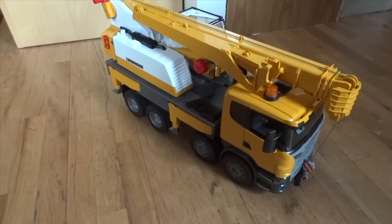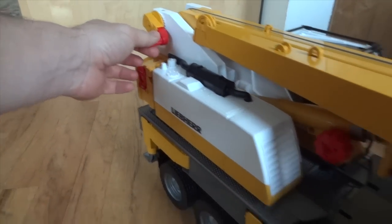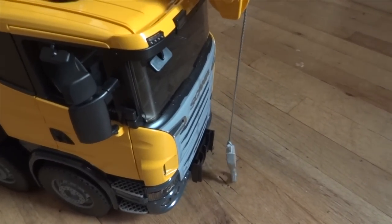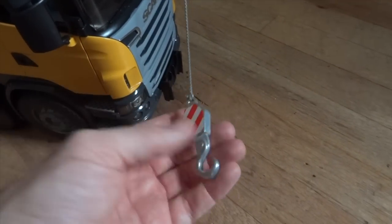Before we can raise the crane's arm up, we have to release the hook in the front by releasing the string mechanism in the back. This will allow the hook to come free on the front of the truck. The hook itself is made out of metal, so it has pretty decent weight to it.